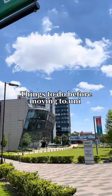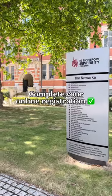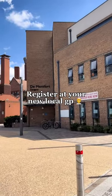Things to do before moving to university. Complete your online registration — you'll be sent emails with a step-by-step guide on how to do this. Register at your local GP because you never know when you're going to need it.